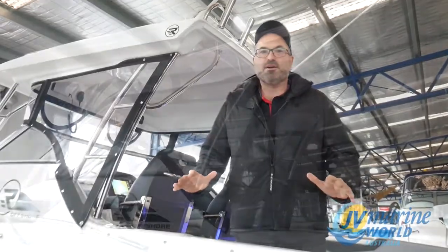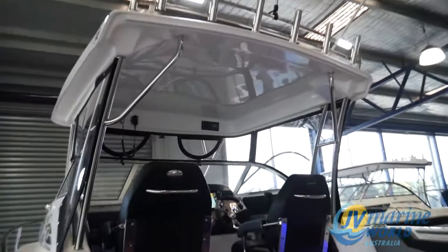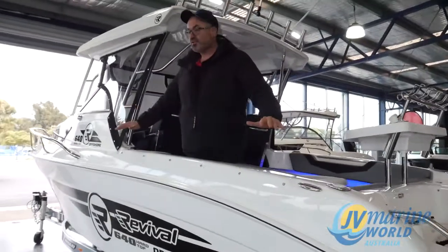What a beautiful boat. 2.48 meters beam, 200 litre long range fuel tank, really easy tow weight. This boat as it is here sits at around 2,650 kilos on the trailer. Easy to tow with a Ford Ranger, a Land Cruiser, a Patrol.